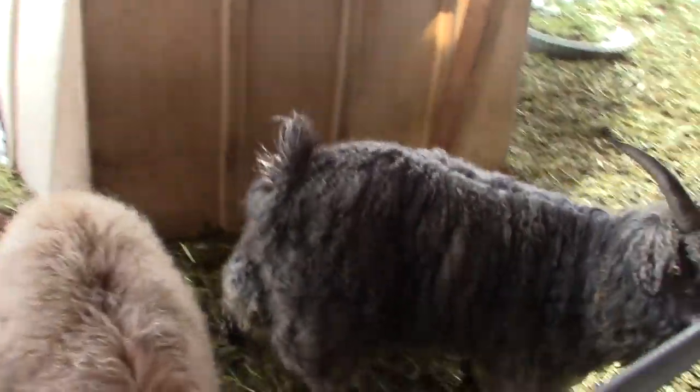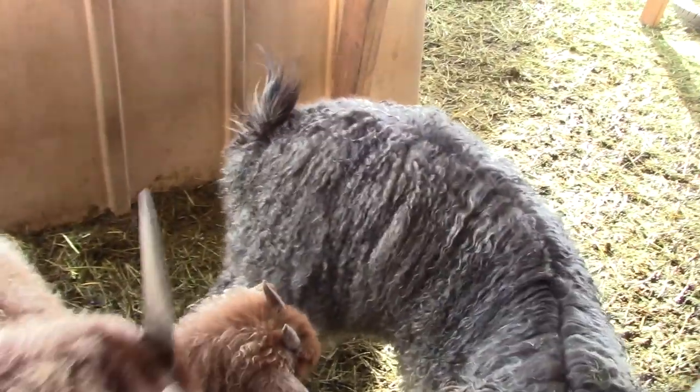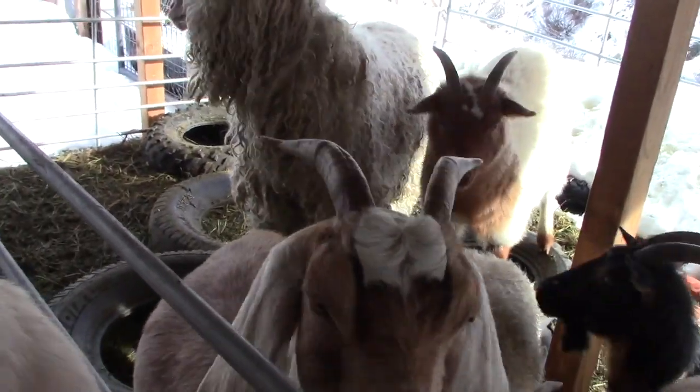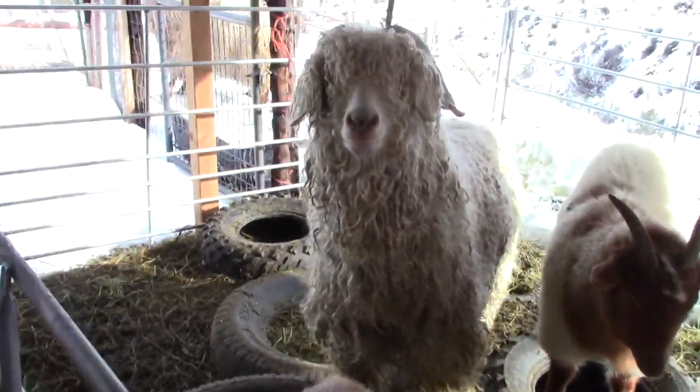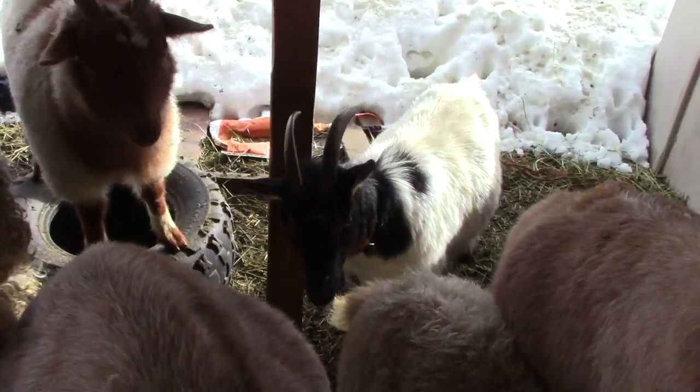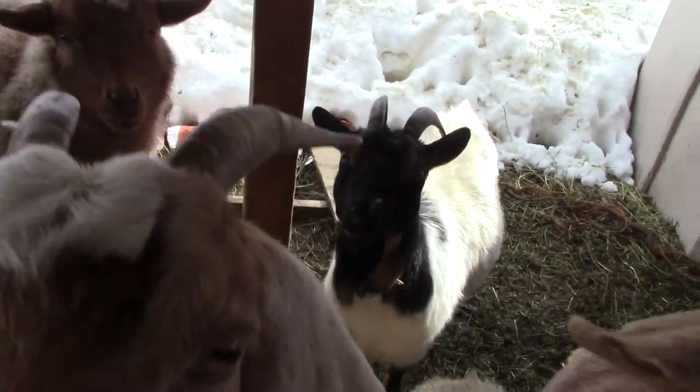That's Gaston, whose fiber you see in the other part of the video. Hey guys, back off, back off. There's Hansel — he's an Angora. He's out here with me, going crazy. There's Gretchen.